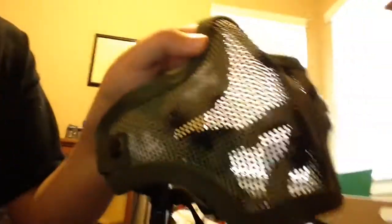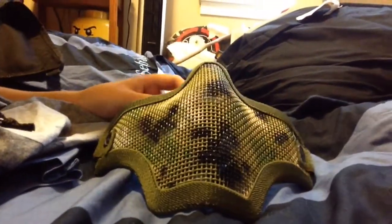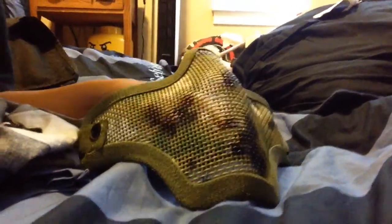Now on to my mouth protection. I bought this at my local airsoft arena and I had to adjust it a lot, but it works. It's a dark woodland mesh lower face mask. I really like it. It pushes up on my head a little bit since I have to put the strap on top of my head, but it still fits — it's okay.